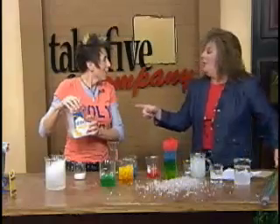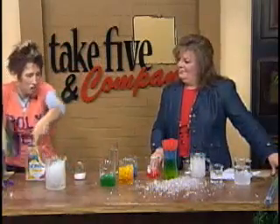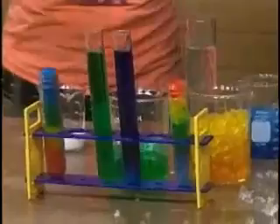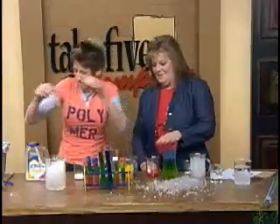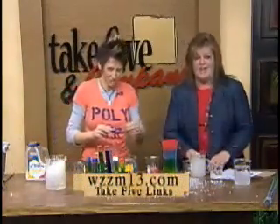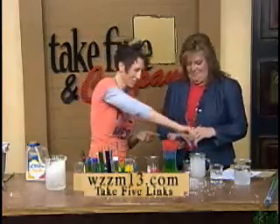We can get this product at Flowerland. So if you want to try this, you can make little tubes of color — isn't that fun? You've got a weekend when you're snowed in — get yourself some of this stuff and you can really go crazy with the kids. If you'd like to learn more fun activities from Chemical Kim, go to our website, WZZM13.com, and we'll link you to her and her information.